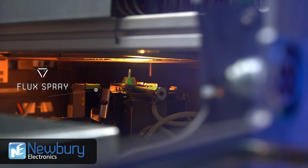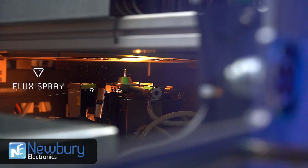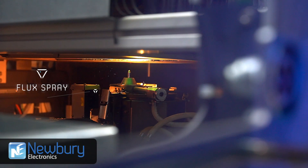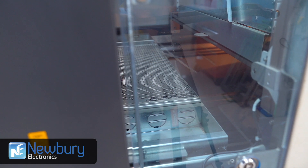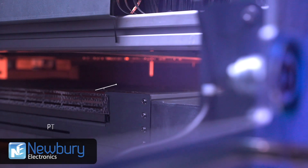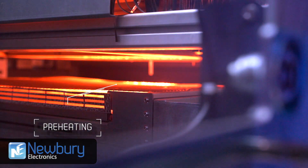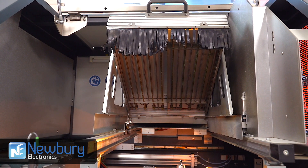The process starts by spraying flux onto the areas to be soldered, followed by a preheating phase to prepare the board for soldering. Preheating reduces the dwell time of the solder head on the component, reducing the risk of overheating. This is achieved with lower heating elements and a consistent upper convection heating.